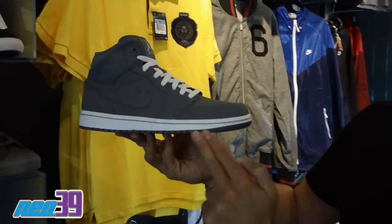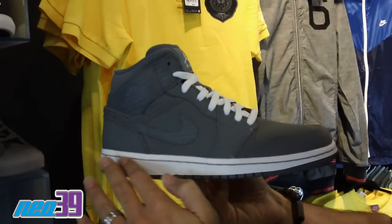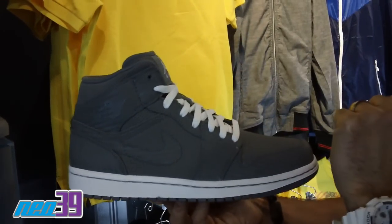Got Cool Gray going through the outsole, then white on the midsole, Cool Gray stitching on the upper — all Cool Gray giving you a tonal look.